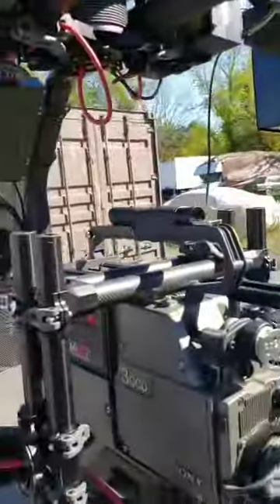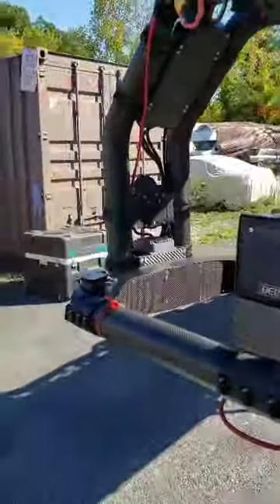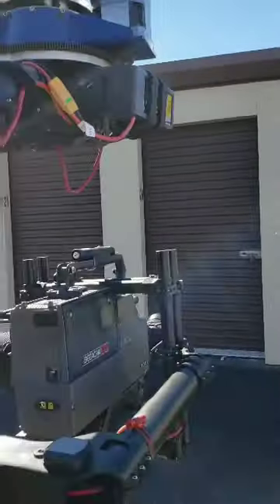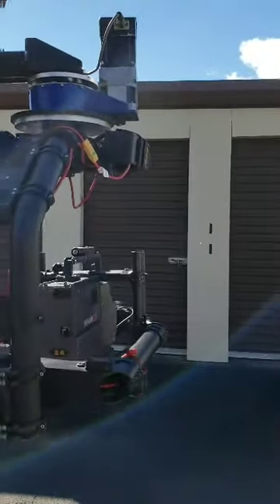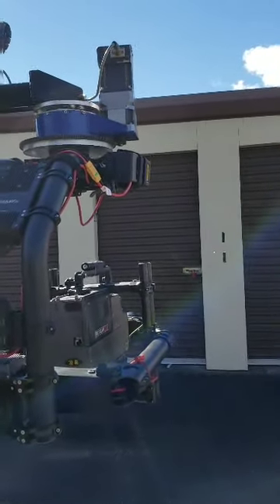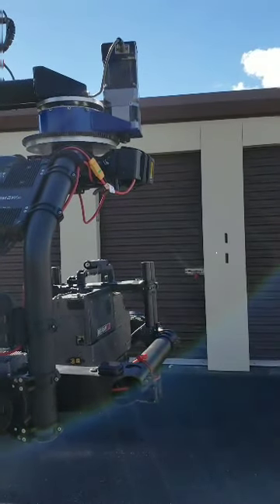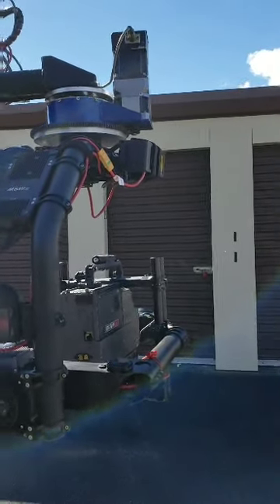This is a really stupendous piece of equipment you have. I just want to narrow down this one aspect and see what we can do. Please feel free to contact me by phone or email, and hopefully we can move forward. Alright, thanks a lot guys, talk to you soon. Bye.